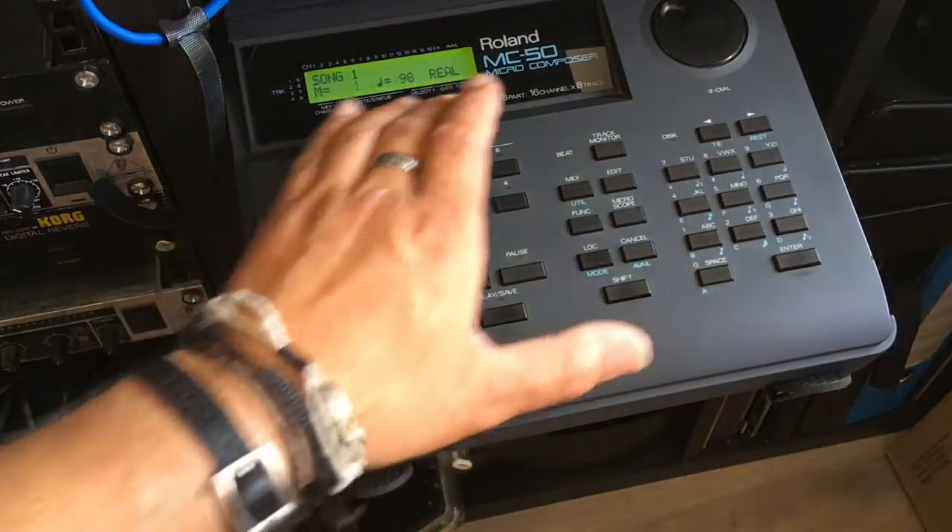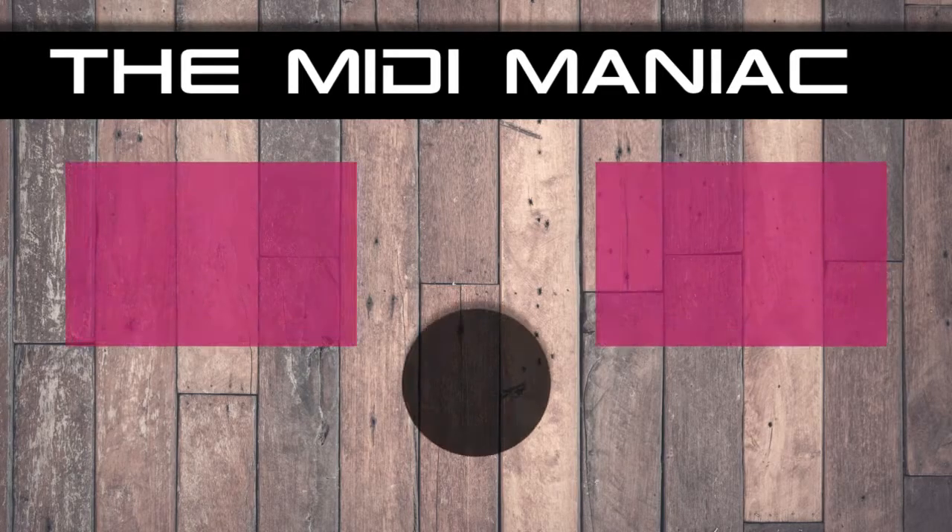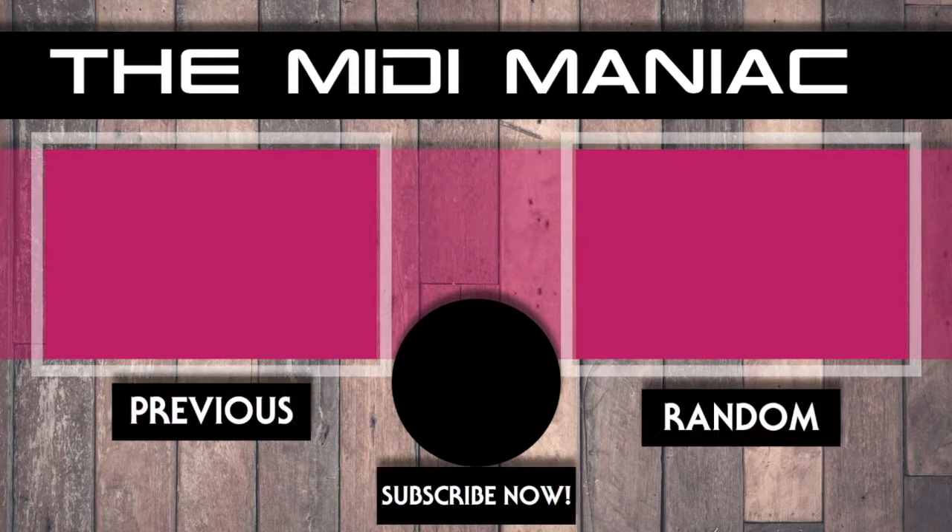This is basic MIDI recording and basic MIDI setup of the Roland MC-50. Thank you for watching, and see you next time for more videos about this amazing, die-hard sequencer from the 1990s. Okay, thank you guys, bye!